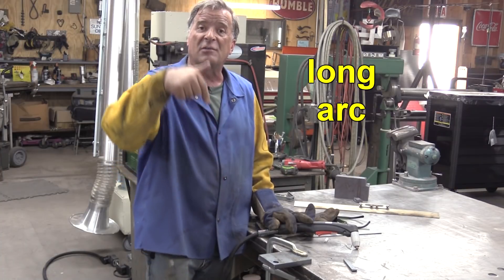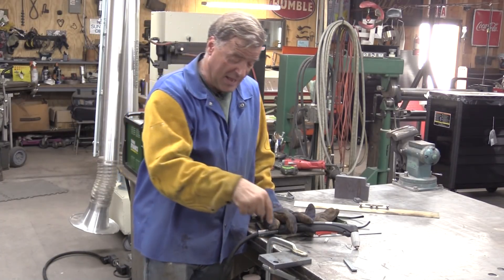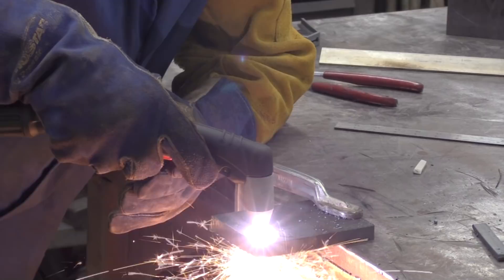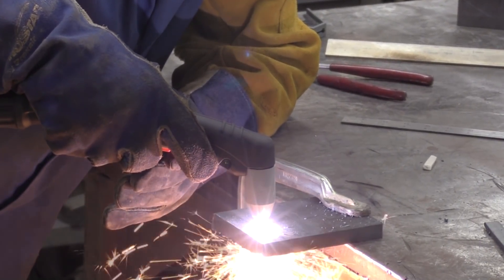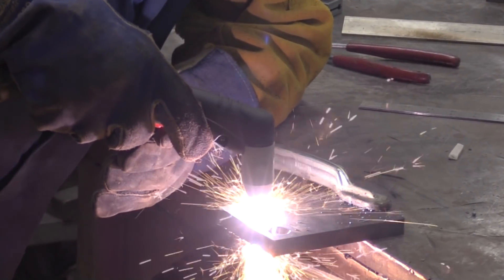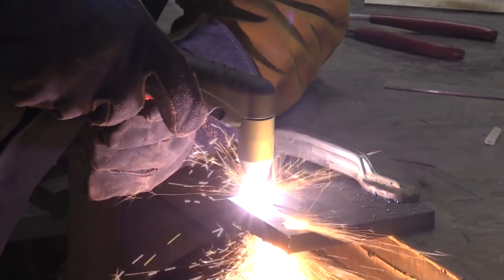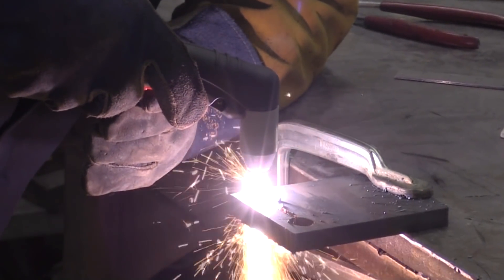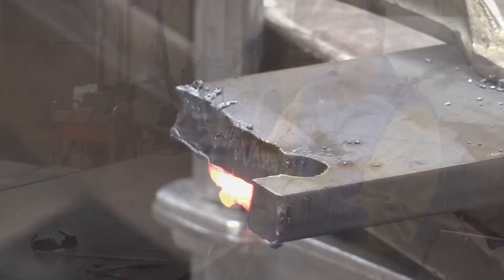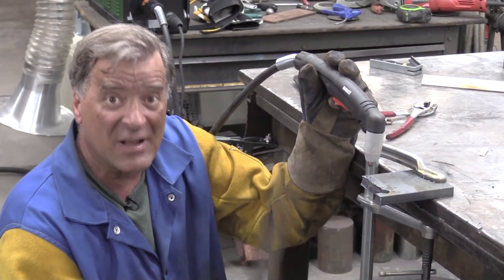Now let's try a long arc — let's see how long of an arc we can hold. Still at 60 amps; I turned it back up to 60 to cut the hole with. So let's come back into the hole and I'll see how long of an arc I can get and hold as we cut the rest of this off. That worked out pretty well. I think I was about that high up above the metal — that was about 3/4 of an inch — and still got a cut like that.